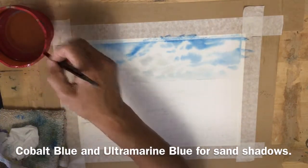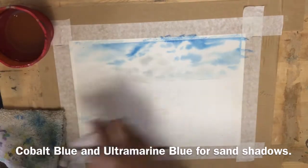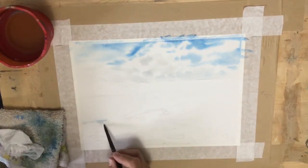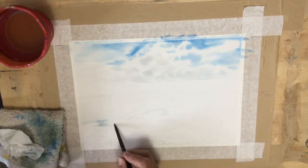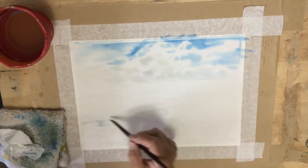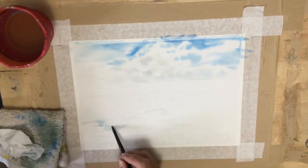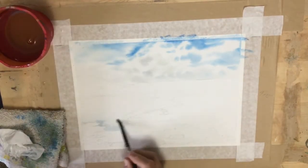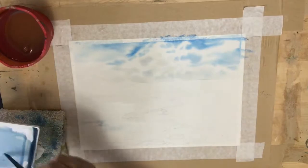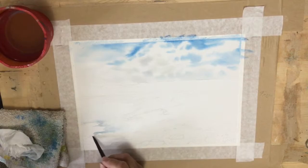I'm mixing up ultramarine blue with some azo yellow and the gray that I made, and I want to put in all of the shadows around the water on the beach. The reason I'm putting the shadows in first is so that I can clearly see where the white areas are. I haven't masked them or anything — I've just drawn them in pencil, and putting this blue shadow around them helps me keep them nice and white so I don't get too carried away painting in the sand and go over them.